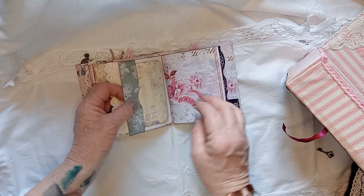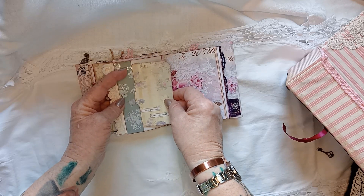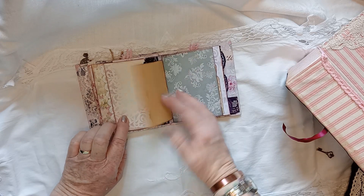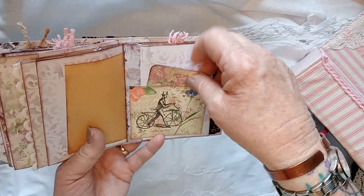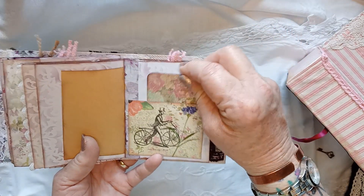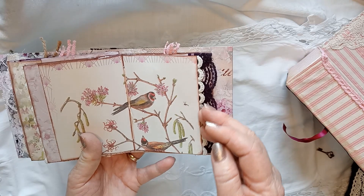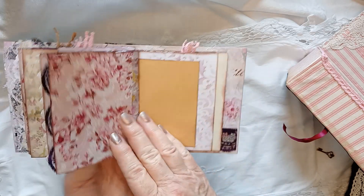The second signature is much the same. My daughter gave me some of this paper. It says 'I believe you can, then you will.' There's a dandy horse bike image I really like, a butterfly, plain tags on the back, more papers, an olive branch, and birds - I love the birds. Flowers, bits to write on, lace, and stenciling.